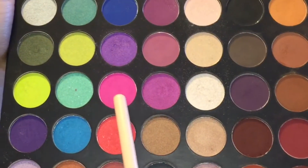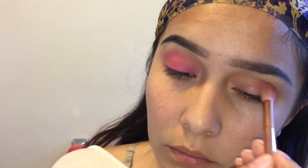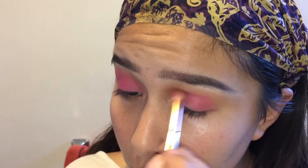So now I'm going into this really bright pink color. By the way, this palette is so pigmented. I'm just patting it in, and then I'm going to be blending it in with my favorite blending brush.